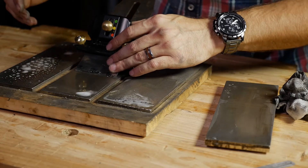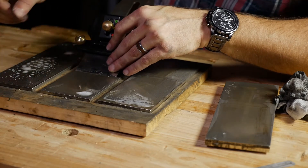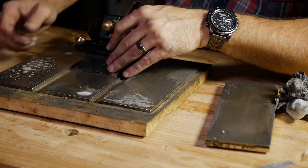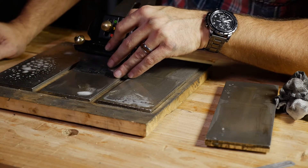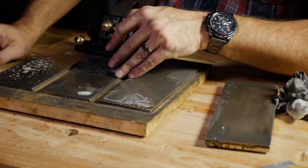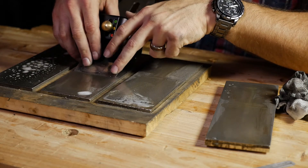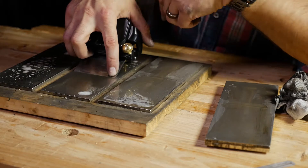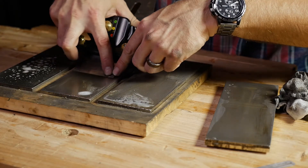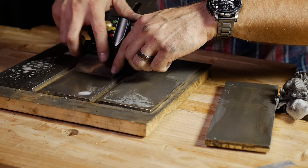If this was a smoother plane, one thing you might notice in your planing is plane tracks — little ridges left from the corners of the iron digging in. This is a jointer, so it's not that big of a deal. Honestly, I use this on the edges of boards more than anything. So we'll go ahead and camber this just a tiny bit. You just add a little extra pressure to the corner — I'll use two fingers and do this the same number of times on both sides.